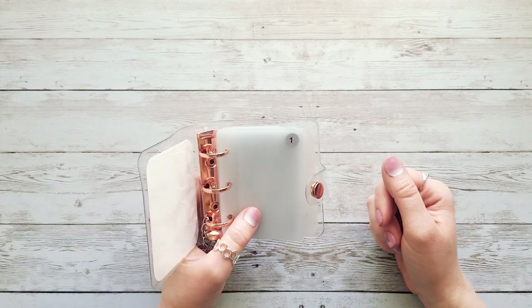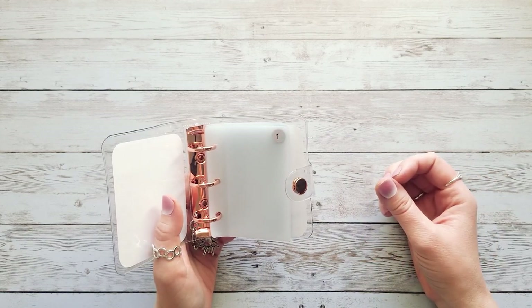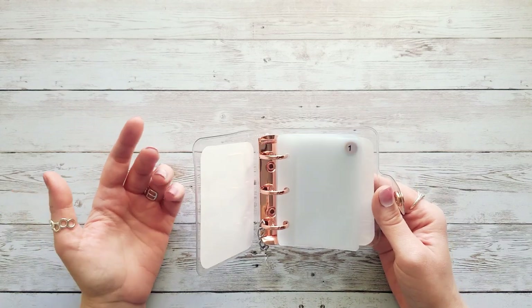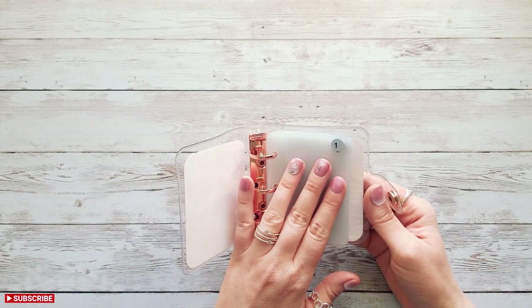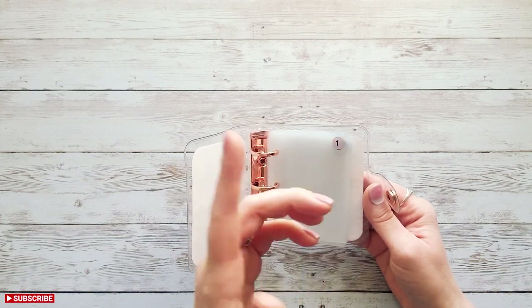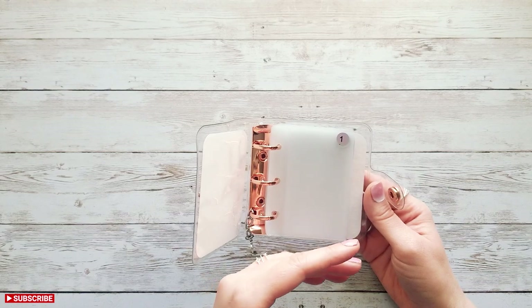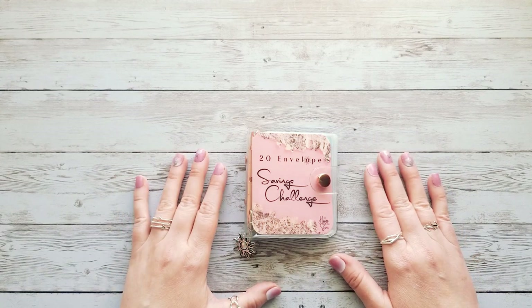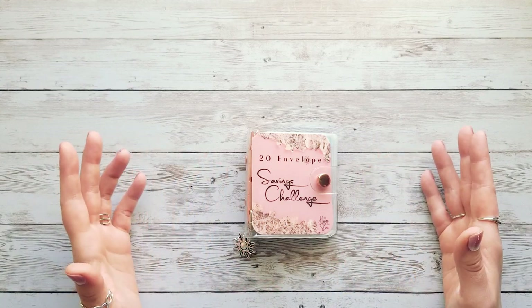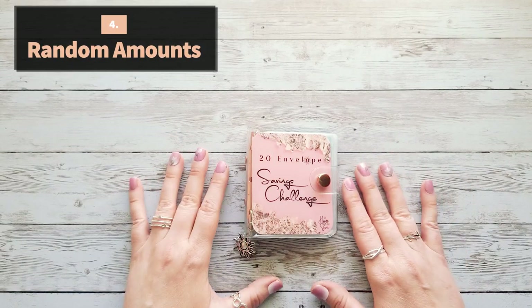Another idea is to take your envelope number plus the temperature outside. This could be problematic for me because we live in South Florida — it's in the 80s today, and last week we had days in the 90s, and it's still February. So for me that would be a higher-income version, like 80 degrees plus 1 envelope would be $81 in just one envelope. If you live up north where temperatures aren't as high, this would be a lower-income version — so it works differently depending on where you live.